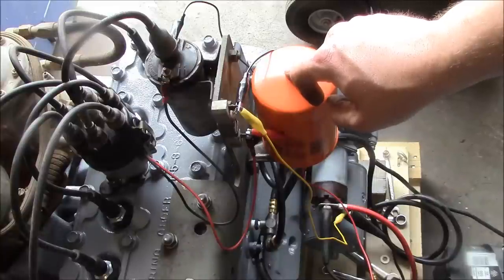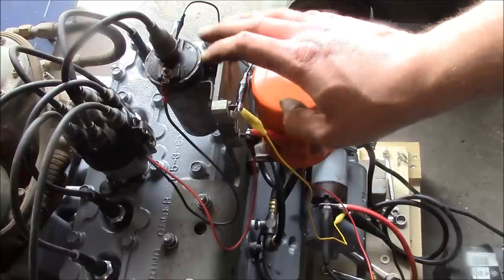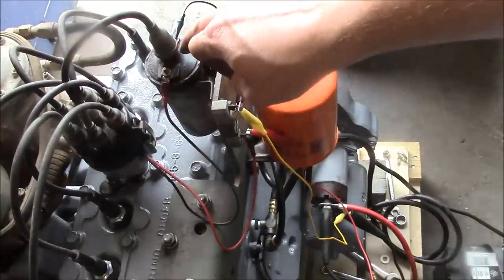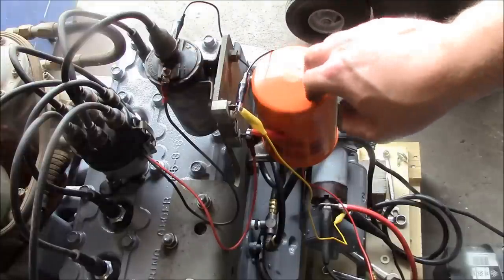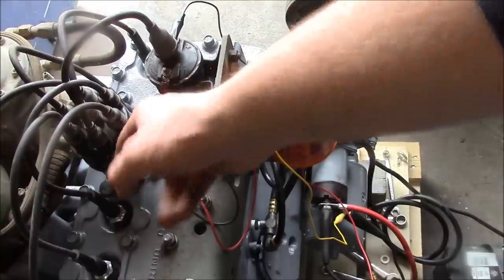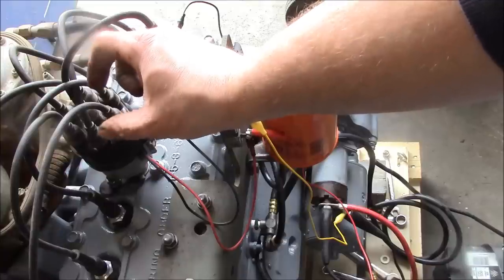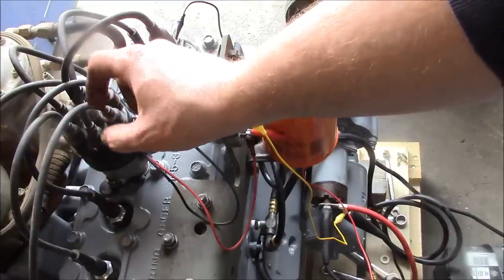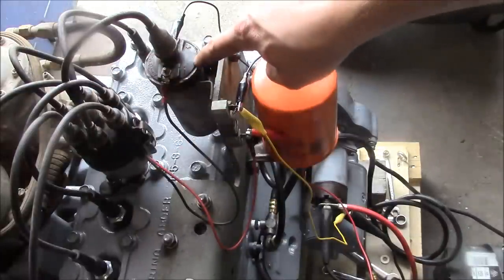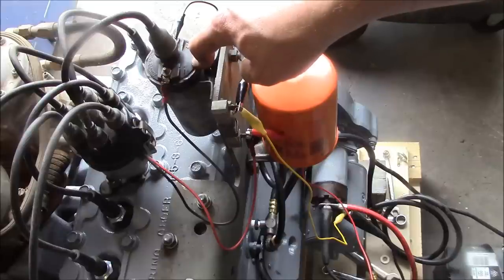I'll try to explain this ignition system — hopefully it makes sense. It's a simple system but kind of hard to understand. We have a distributor, a coil, and a ballast resistor. Inside the distributor on this one is the Pertronix electronic unit, but before that they would have had points — mechanical contacts that close each time a cylinder needs to fire. When those points close, it basically powers the primary winding of the coil. The coil is basically just a transformer.